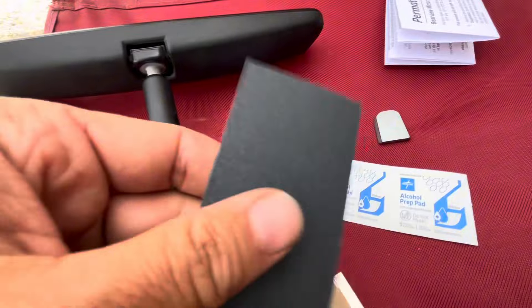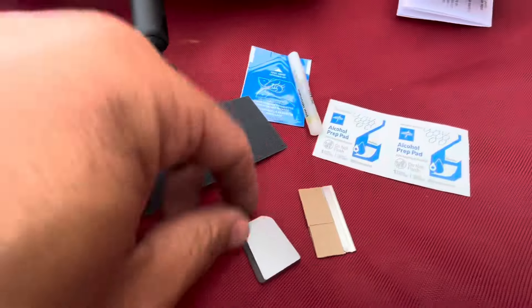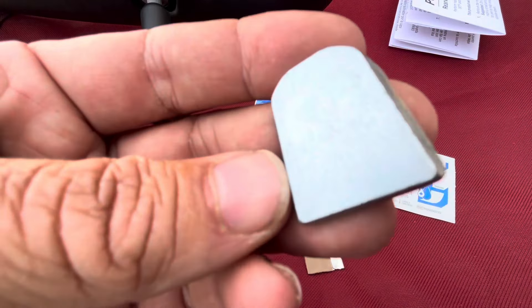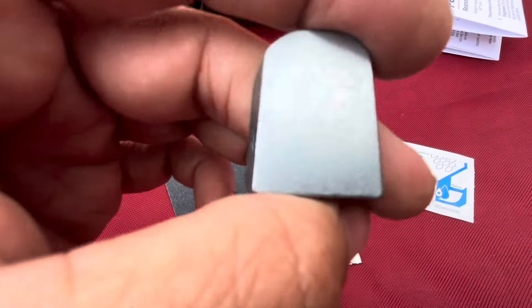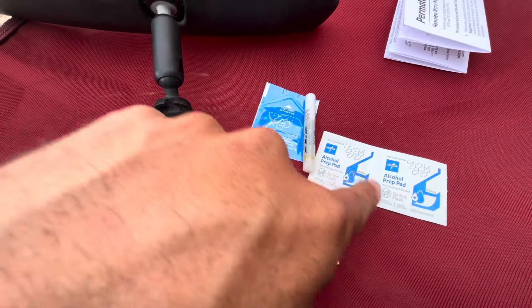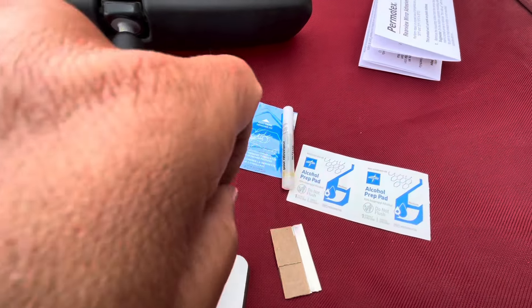You get your alcohol prep pads, glue, a little sandpaper, and a little razor blade — the blade is to take the excess glue off. It all came off in one piece, easy like that, and there's no glue on the windshield, so this will make it easier. But if you had glue on here, you'd sand it down and clean it up with the alcohol pads anywhere you're gonna mount.